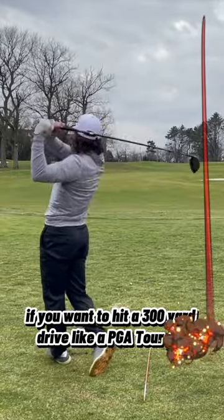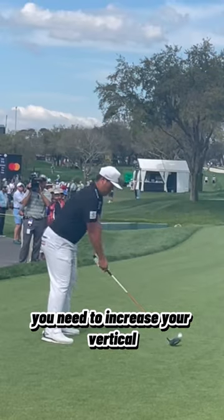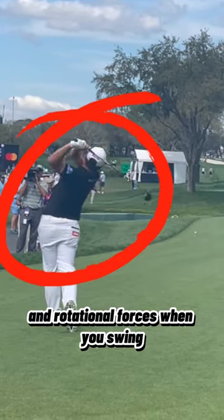Today's Friday and we're working on distance. If you want to hit a 300-yard drive like a PGA Tour Pro, you need to increase your vertical and rotational forces when you swing.